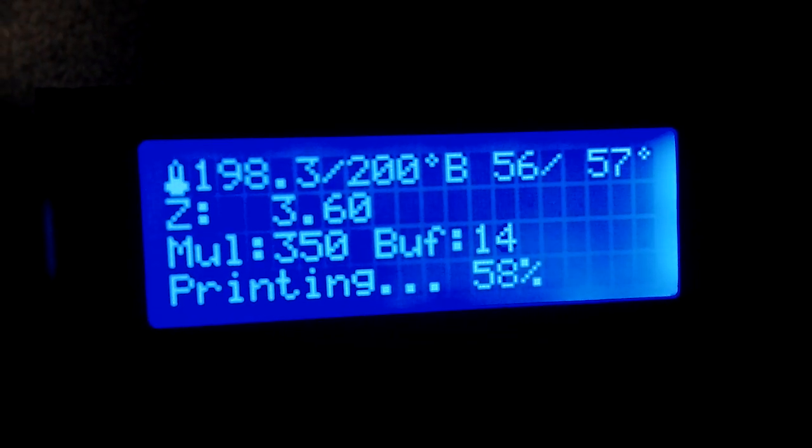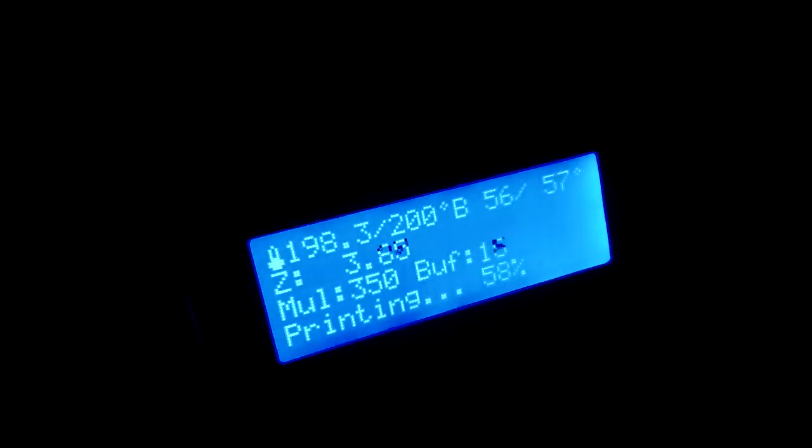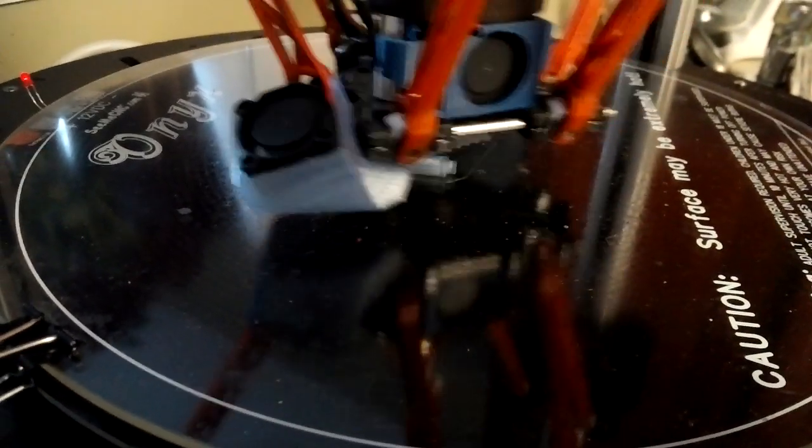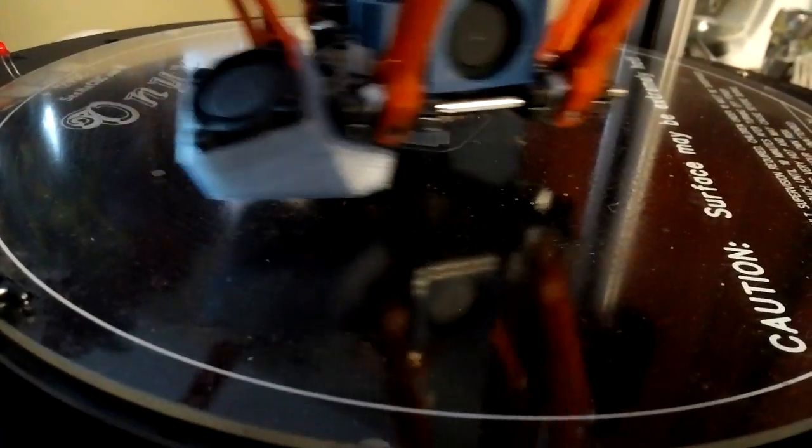That's 57% at 7 minutes 46 seconds. I think it's somewhere going to be like three-eighths height, and like I said, it's like two and a quarter in length. Just to give you a size reference.